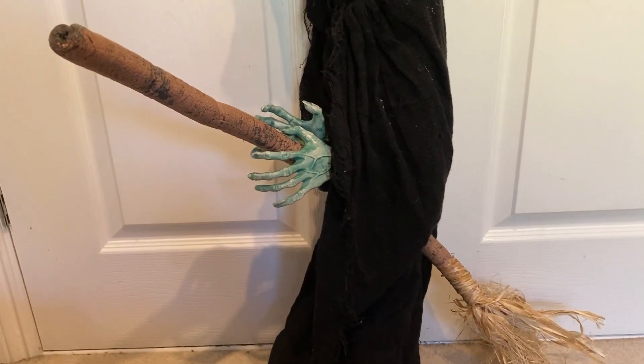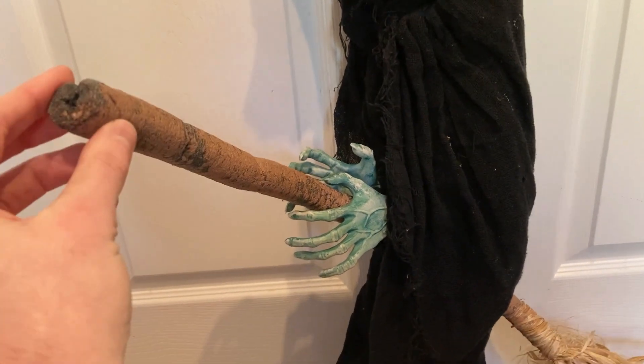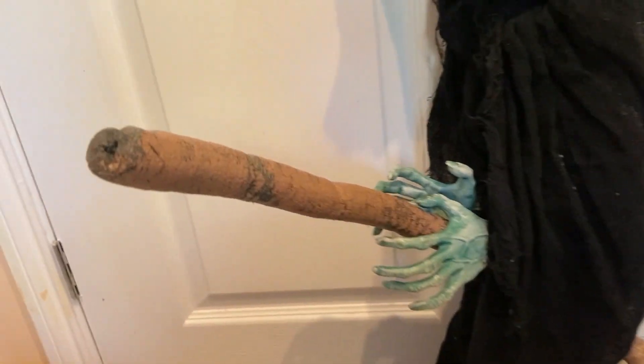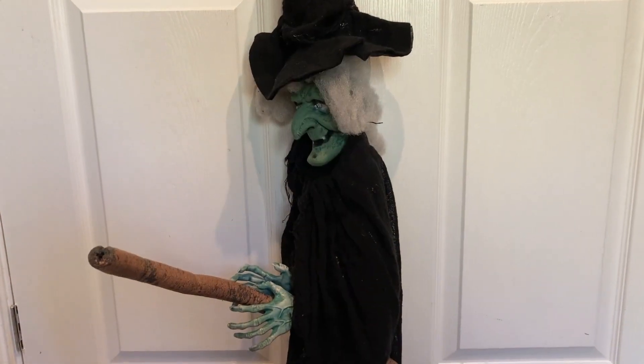The only downside is that the foam used here is not brown coloured foam — instead it's been painted on, and as you can see here, the paint is coming off, which is a shame.